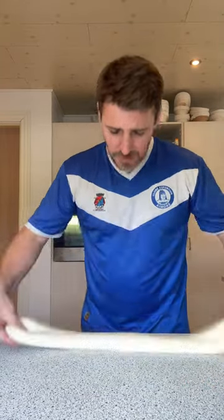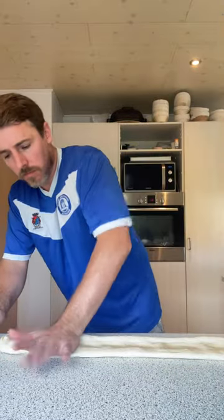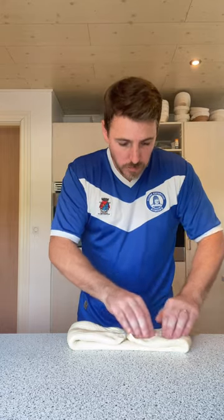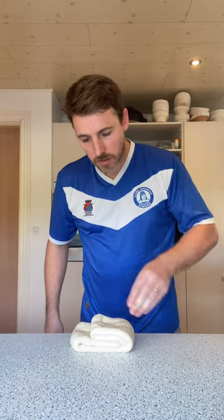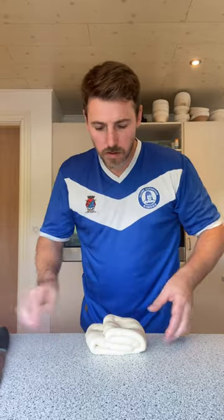We'll try that again — nice and long. Knock the air out, stretch, and pull the two ends into the middle like this. Get all that air out, one side, and just put it on there like that and poke it. You've already got that kind of shoe, kind of boot shape.